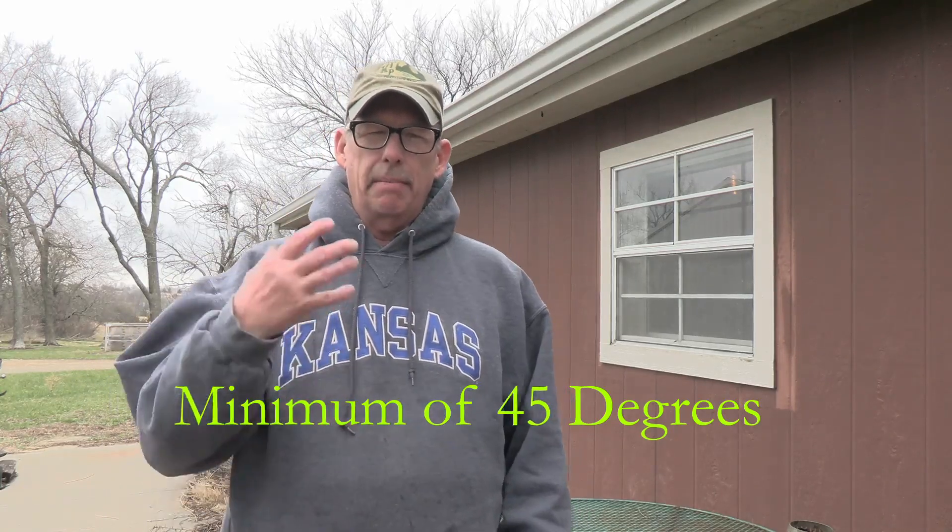If you look up on Google or any other reference, you want your soil temperatures to be a minimum of 45 degrees. Remember, I said minimum. We don't want it getting cold again and jumping back up warm. We need to know that we're planting at the time of year that gives our potatoes the best chance so they don't just rot in the soil.